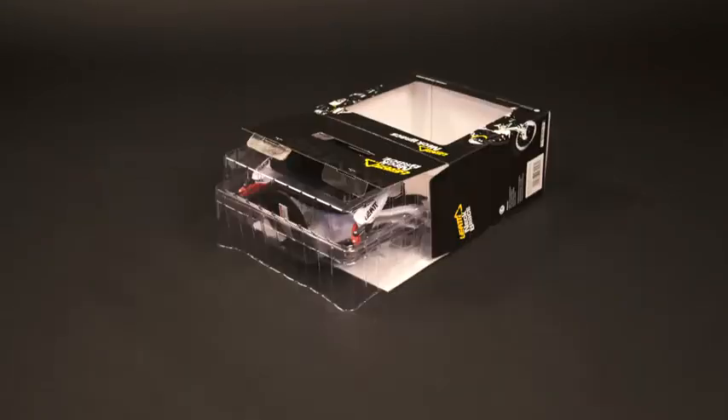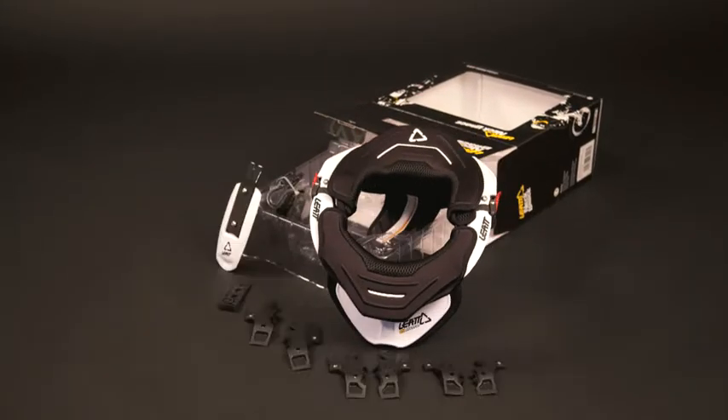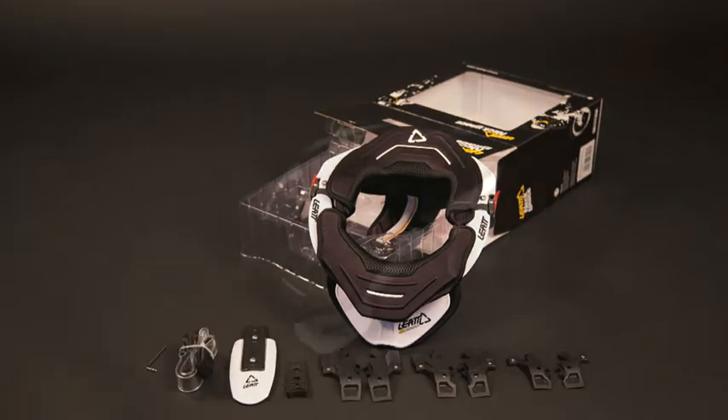Welcome to the fitment guide for the Liat GPX Club & Adventure. All tools required for correct fitment are included in the box.